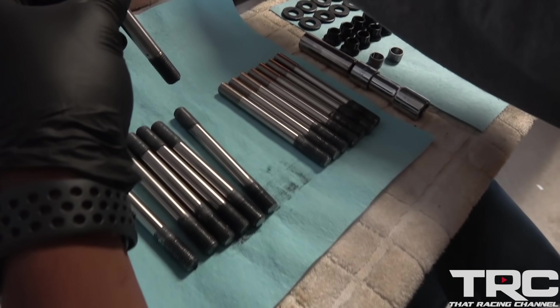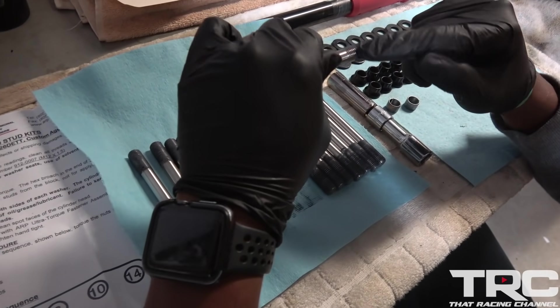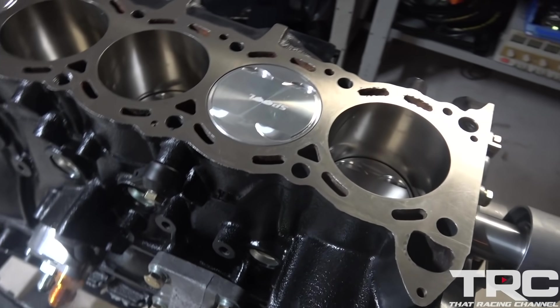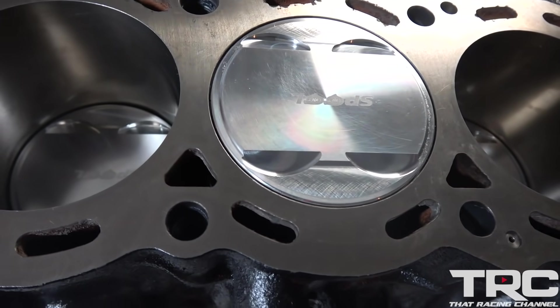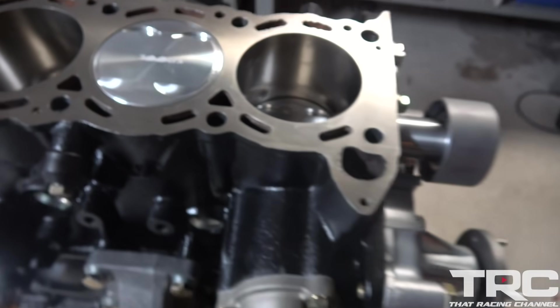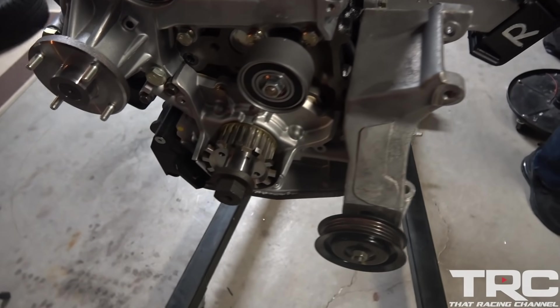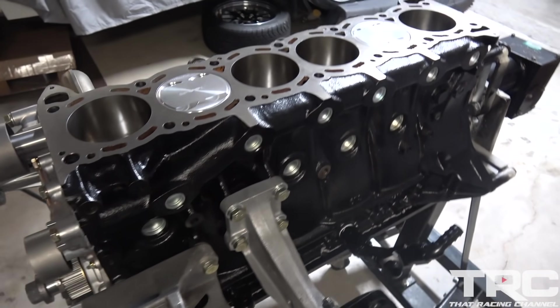You're lubing up the studs here. So we got the short block here, everything's just about ready to go. Big shout out to Spool Imports for that 3.2 liter billet crank stroker kit. Also a big shout out to Herman from Platinum Racing Products — everything went on smoothly, no issues. Lot of nice goodies.